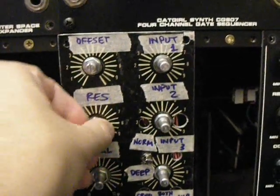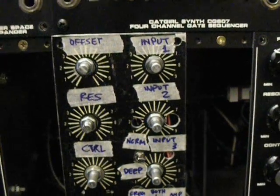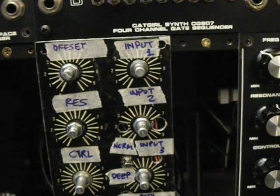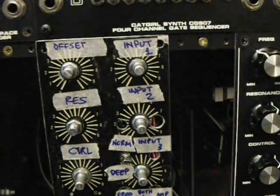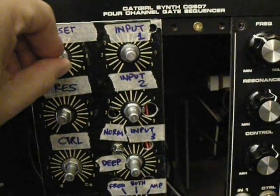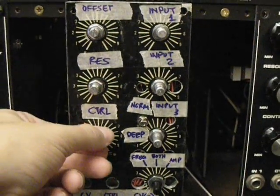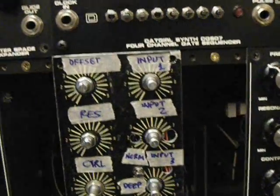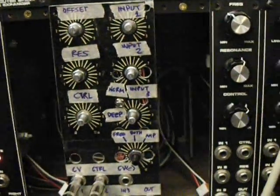Let's turn the resonance down. I'll change this to a mid-step sequence and we'll have it reverse. I'm going to change the control input to the pulse out of the sequencer here.